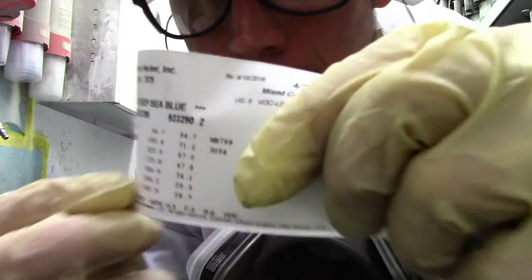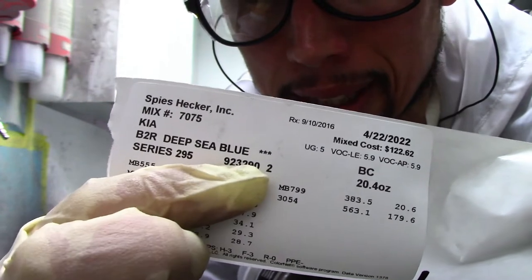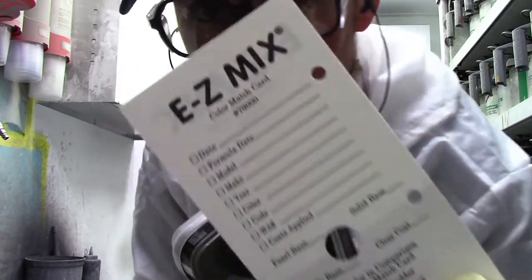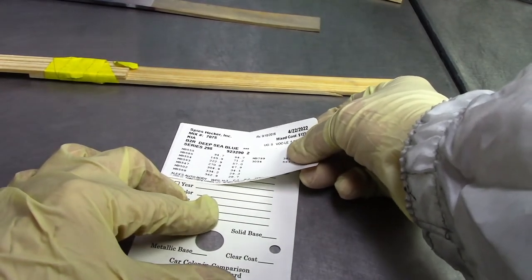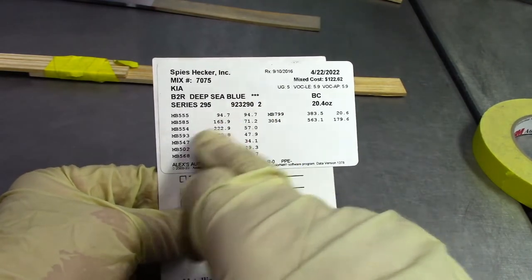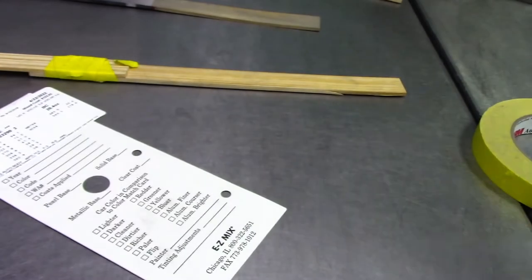That sticker tells me all the paints that were in my mix and also tells me the variant that I mixed, which is this number right here. It also tells me the time and the date that I mixed it. So what I like to do is stick this sticker on my panel so I can track what variant this is and know what was put into the mix. That way, if I ever needed to, I can mix straight from this panel and know exactly what variant this is.